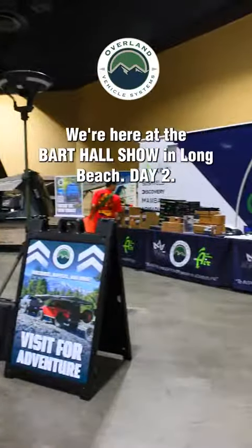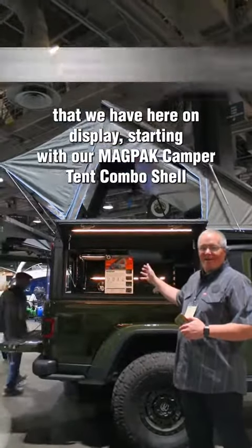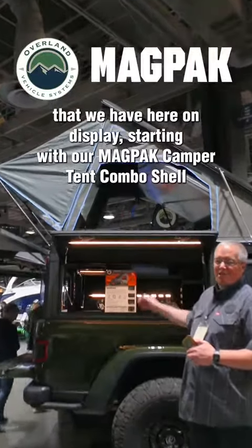Hey, this is Daryl with Overland Vehicle Systems. We're here at the BART Hall Show in Long Beach, Day 2. Wanted to take a minute to show you some of the products that we have here on display, starting with our MagPak camper tank combo shell.